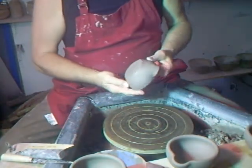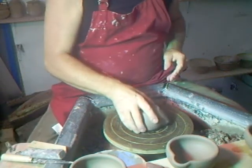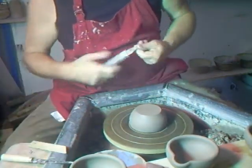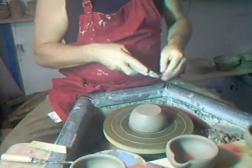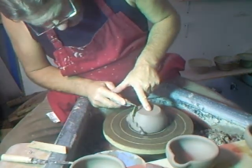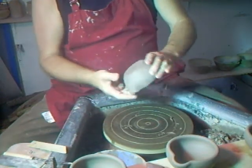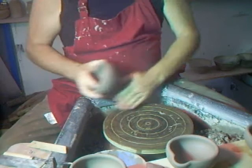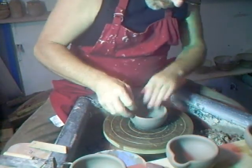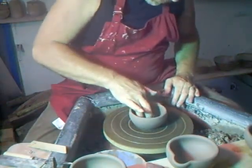Now, if you haven't done the best job of using your throwing stick, you can quickly put the mortar upside down on the wheel head and with your trim tool just take a very light skim off there. Then put it down on the wheel head, get your little burnishing stone, put it on the inside, press it down, make sure it's on center, and work it from the inside.